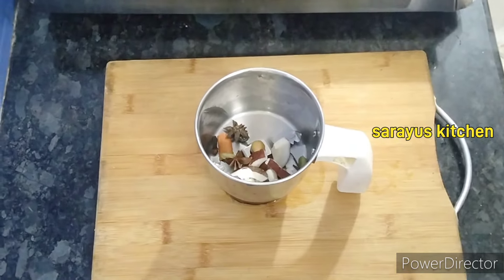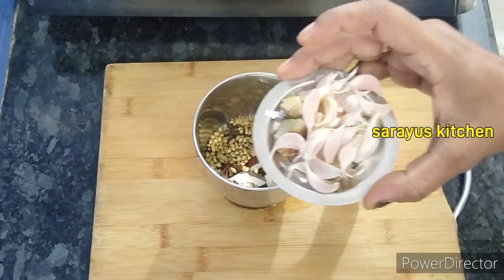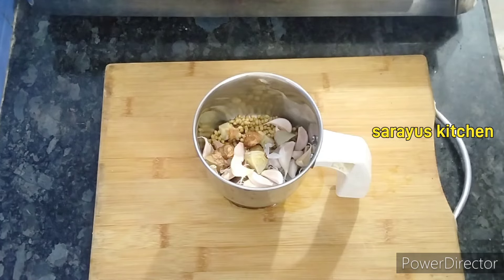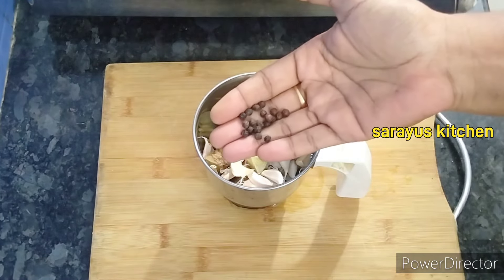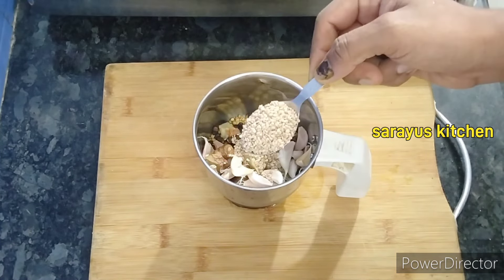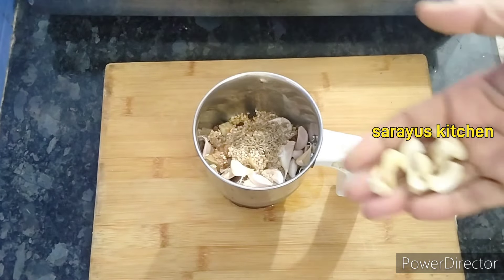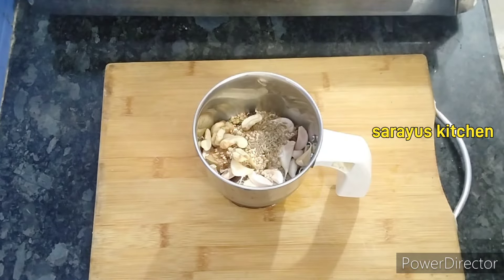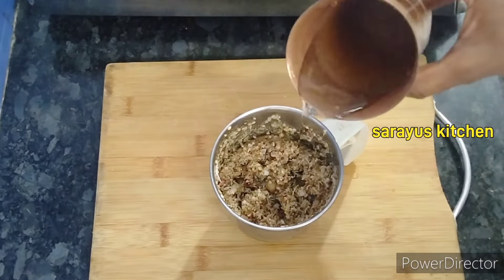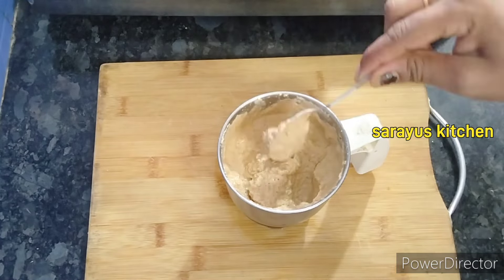Add 1 half inch of yeast and 1 teaspoon of yeast. Add 1 half teaspoon of yeast. 1 half teaspoon of jihla, 5-6 jihla, 4-5 ingredients, 1-5 teaspoon of jihla.